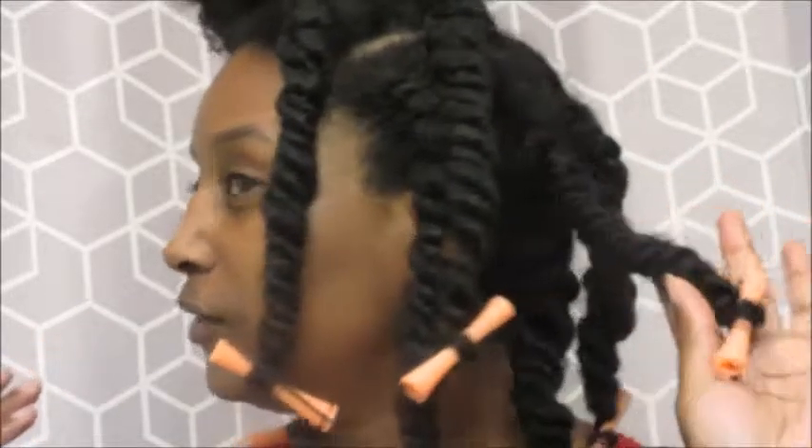Welcome back to my channel. Today I'm just going to show you guys how I do a three-strand twist out. I'm going to try my best to show you guys the easiest way possible. As you can see, I completely finished the left side of my head, the back of my hair, and this little side part right here. I only have two more three-strand twist outs to do and I'm just going to get right to it.